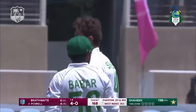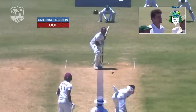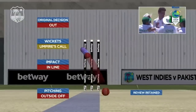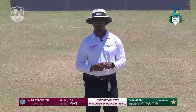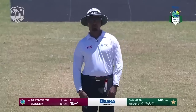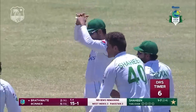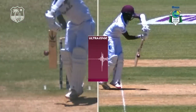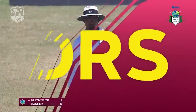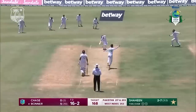Another challenge given out once again by Gregory Brathwaite, and a repeat review from Paul. Pitching outside off, impact in line, wickets umpires call. Greg, stay with your out decision. They go for it — ultra edge coming up — there's a clear spike on ultra edge. I'm going to have to ask you to overturn your decision to out. Clean them up.